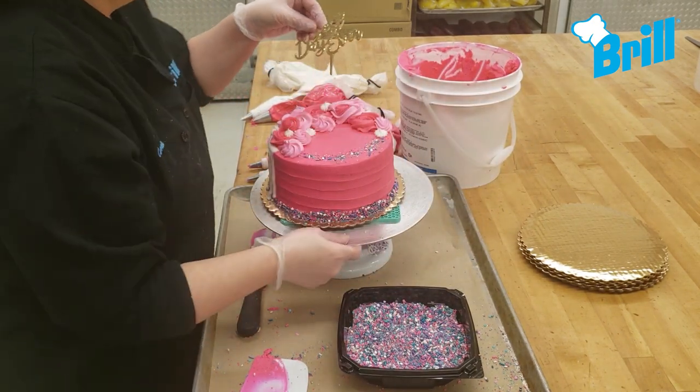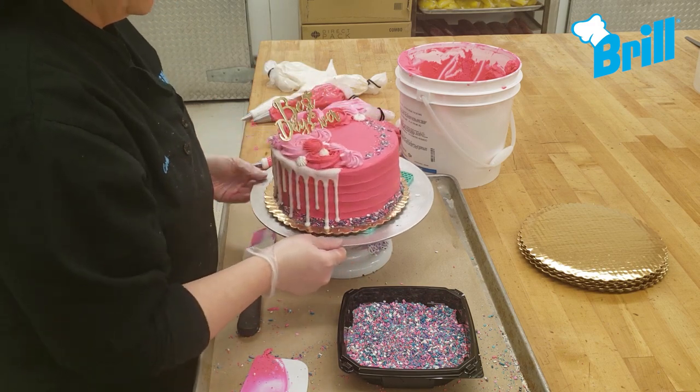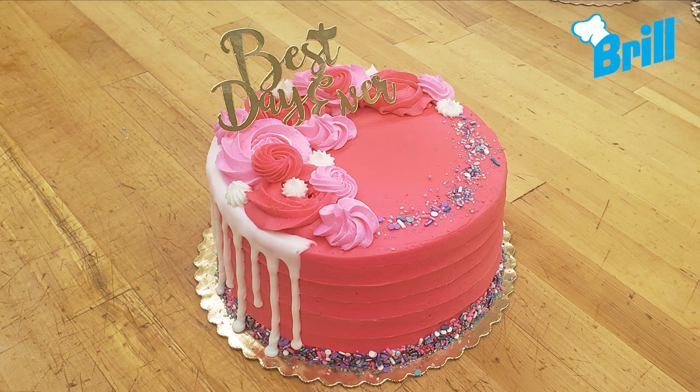Our final step is to add the best day ever pick. This can be ordered through DecoPack. And now our best day ever cake is complete.